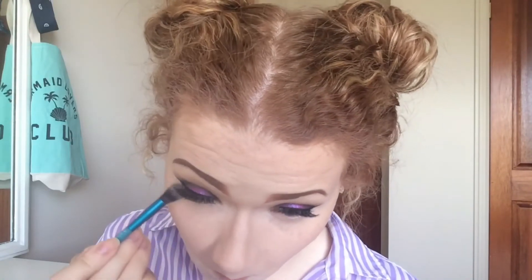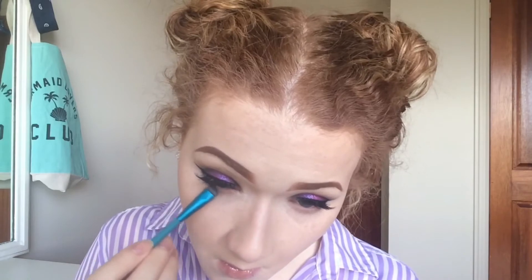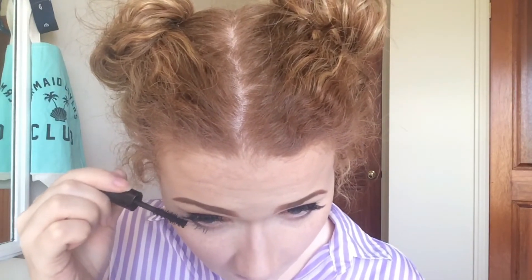To set my contour and to bronze my face, I'll be using the bronze shade from this Kate Moss sculpting palette. Now I'm going to finish off my eyes. I'm taking Buck and blending that from the outer corner to the inner corner, and then using Creep I'm concentrating that on the outer corner of my eye and blending that out before putting on some mascara.